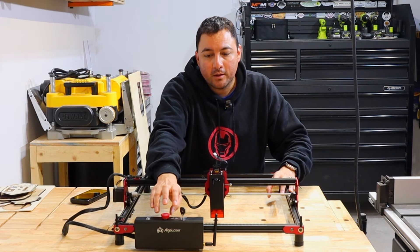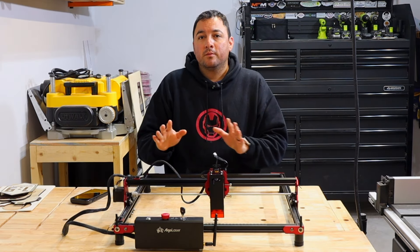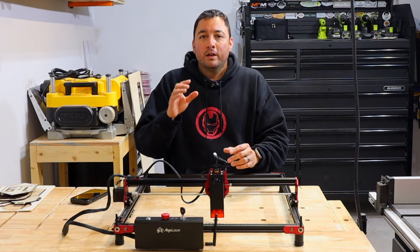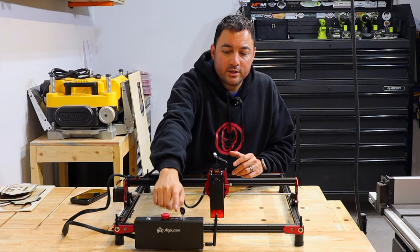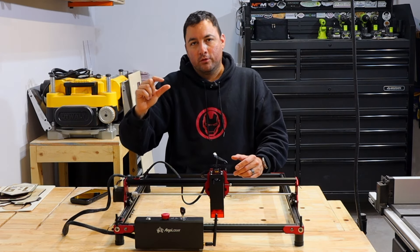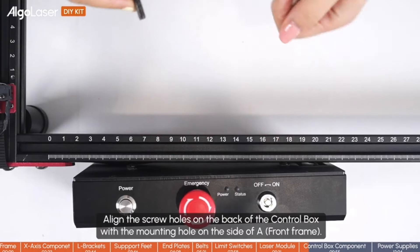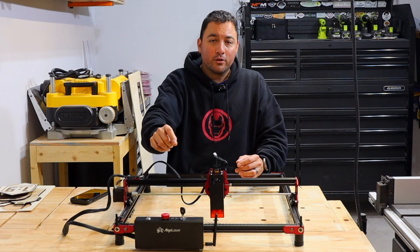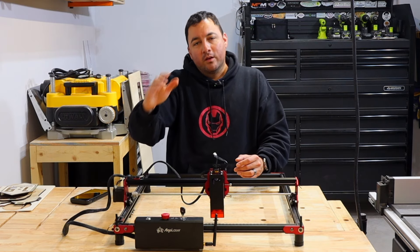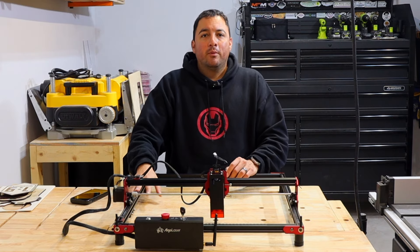The screws to attach the board to the frame — if they haven't fixed this by the time you get yours — you'll receive longer screws to attach it to the frame and a smaller bag with shorter screws. Be very careful to use the shorter screws, because I used the longer screws and I damaged the circuit board inside. Thankfully, they sent me a new one and I was able to get it working again, but beware.